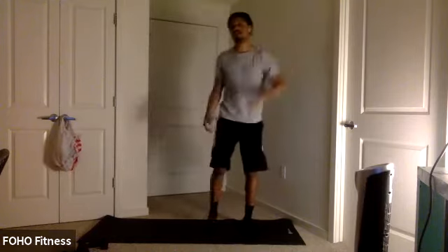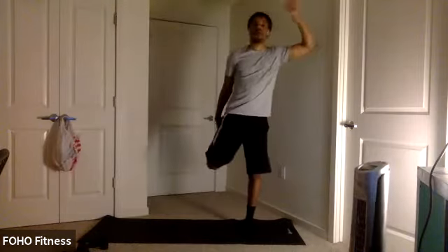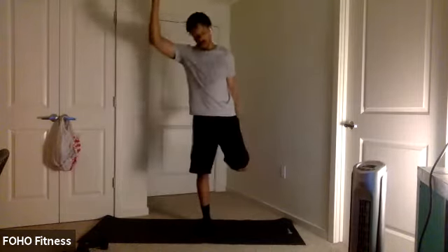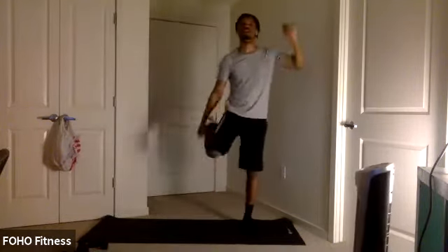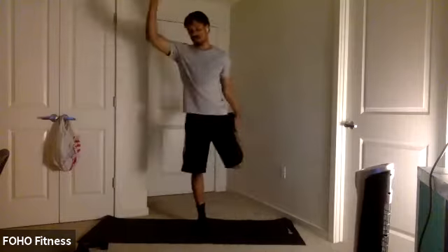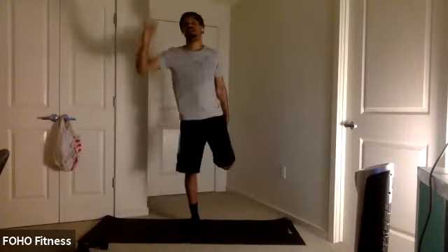We're going to reverse it — heels to glute. Loosen up. Hold for a couple seconds, get that core tight as well. Very good. Couple more. Three, two, one.